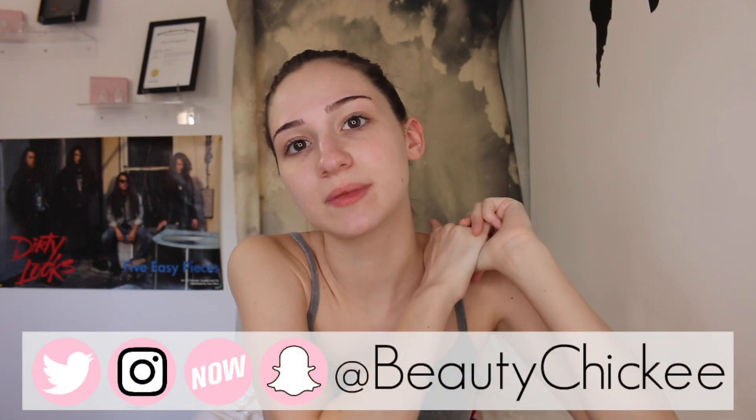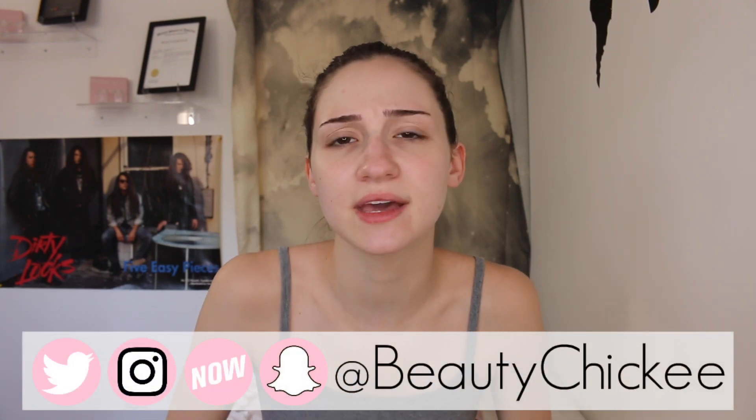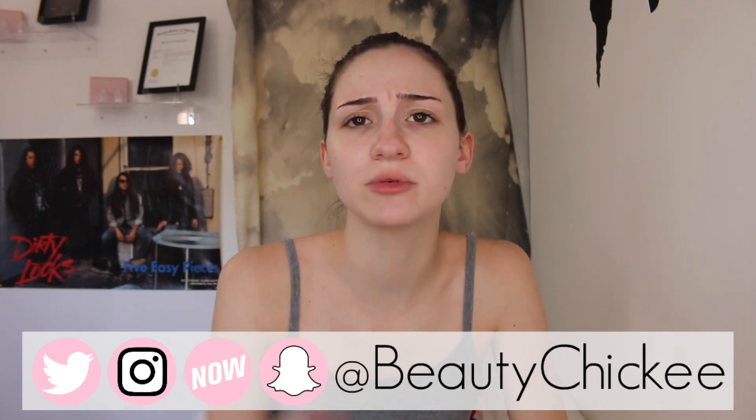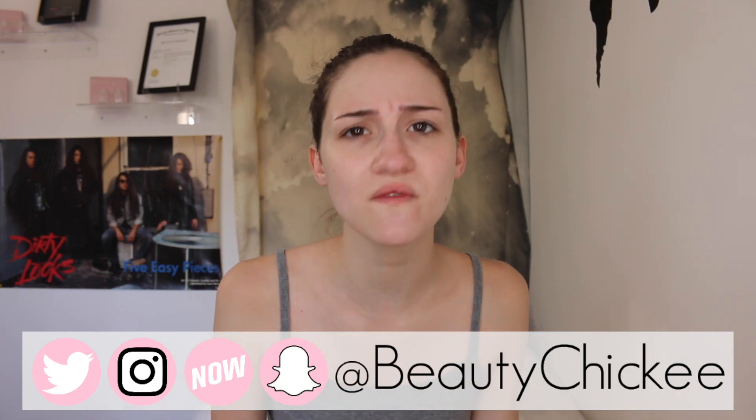But before we hop into this review video, I just want to make sure that you guys are following me on my social media. If you are not already, make sure to go follow me. My username is beautychicky on Twitter, Instagram, and Snapchat. So make sure to go follow me.